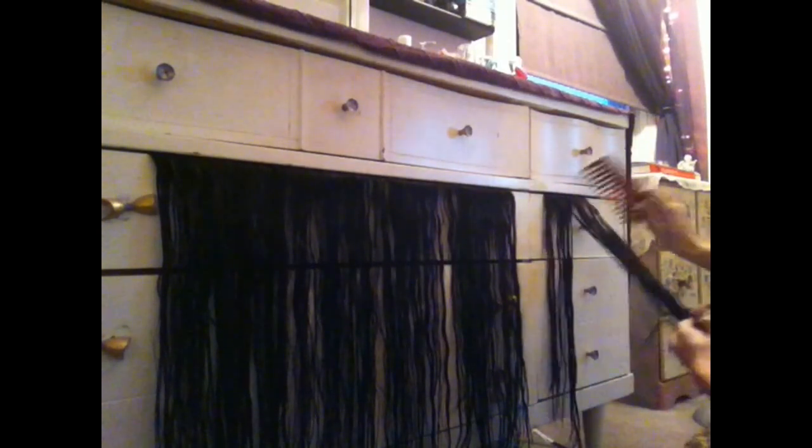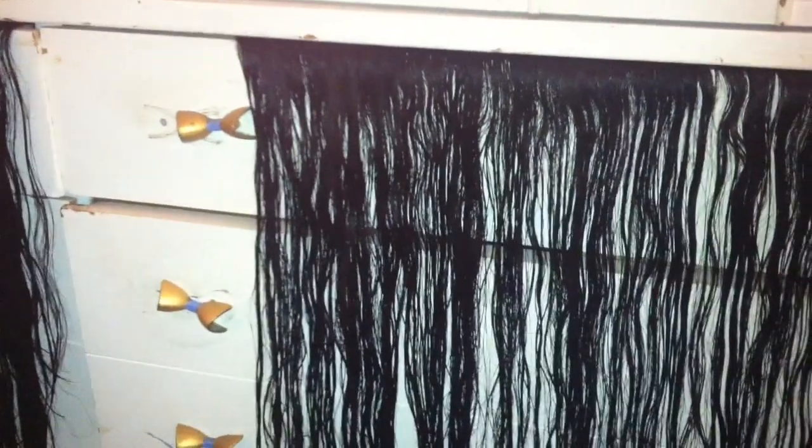When I'm done brushing them all out, I will let them stay in the drawer and hang dry until they are completely dry. I do not like to blow dry them or straighten them right away because I try to eliminate any heat damage as much as I can, so I will just let them hang there and air dry on their own.